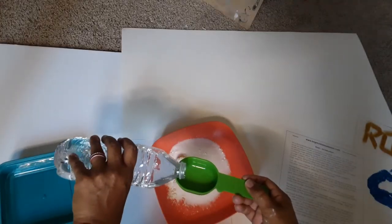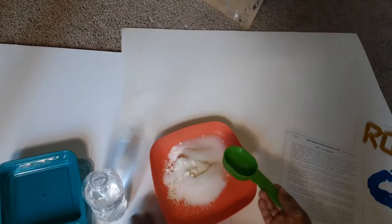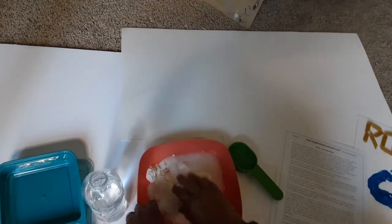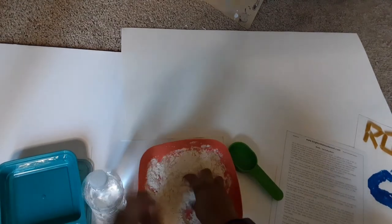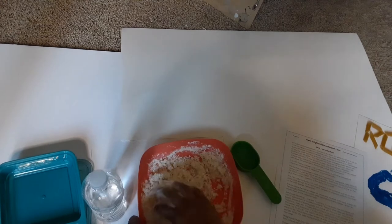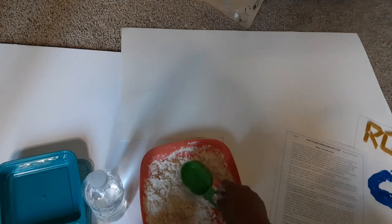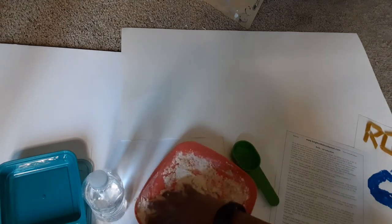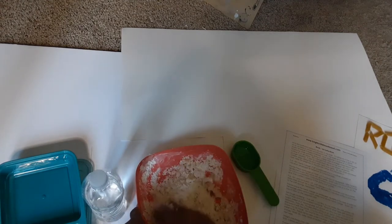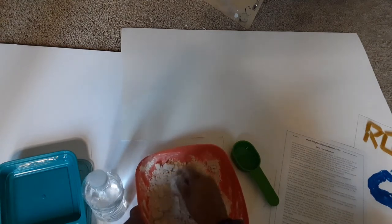I'm going to take a fourth a cup of water and slowly put it in. Then what you're supposed to do is start to knead it like dough. As you can see, it's already starting to clump up. You can add a little more water. If you let the kids do it, they might just pour it in and take their chances — no big deal if that happens. As it starts to work together it's a little sticky on the hands.